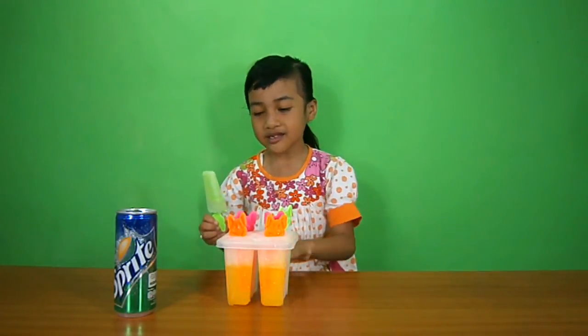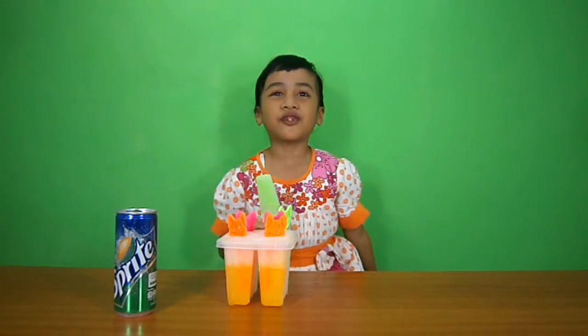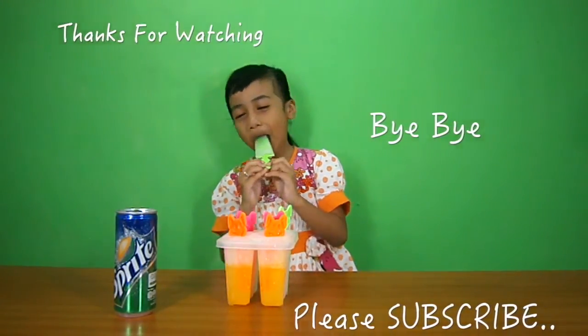And we'll see you next time in the kitchen. Bye-bye! Don't forget to subscribe and like. Thanks for watching. Bye!